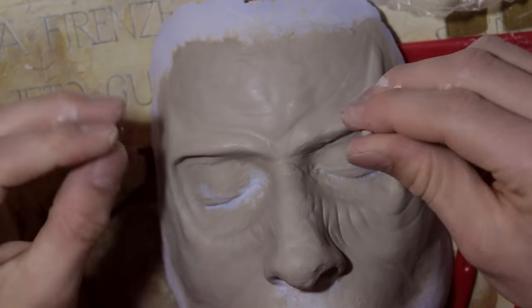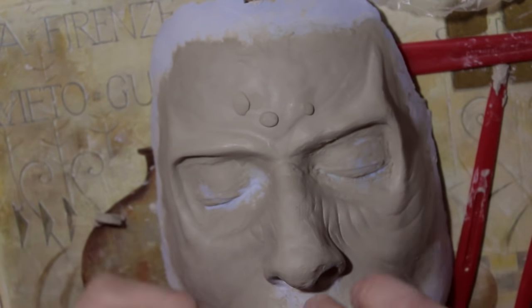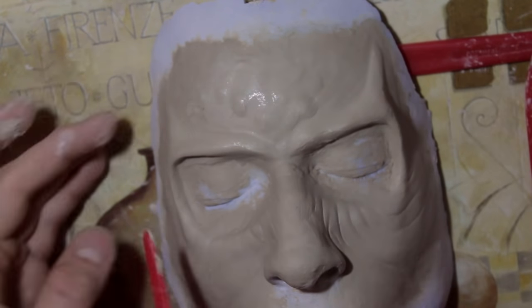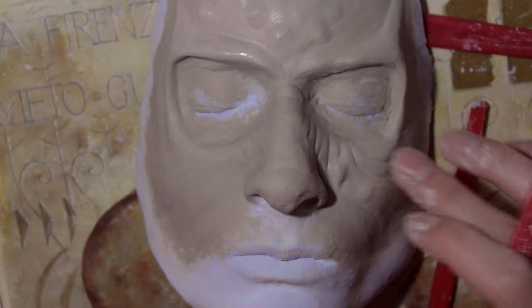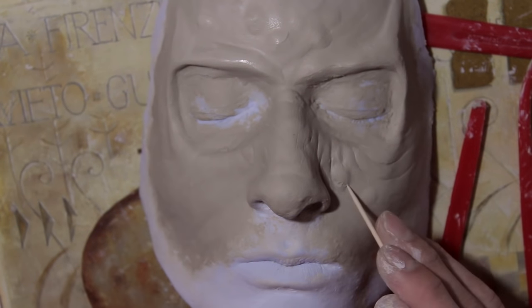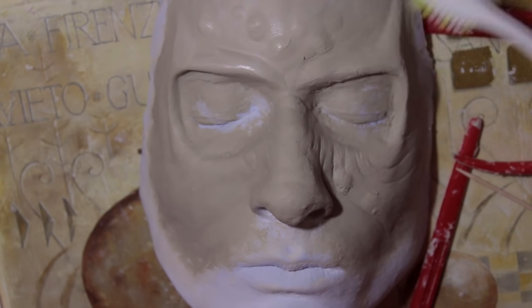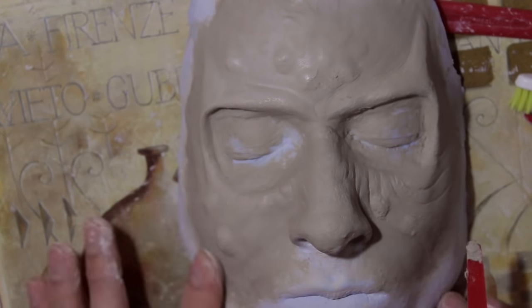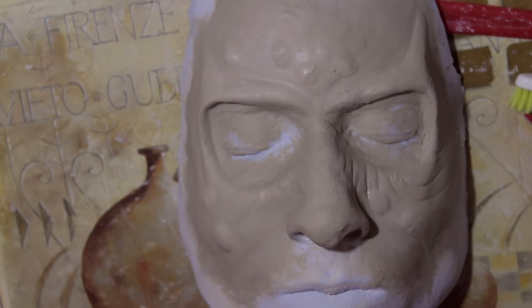Now I'm going to take some more clay and form it into balls and place it all over my sculpt so it will get a little bit more texture. Then the next step - we're going to take our plastic bag again, but this time we're going to use our stipple sponge, and what this is going to do is create a really nice skin texture.